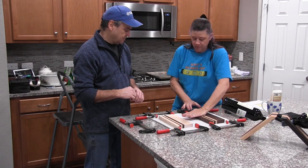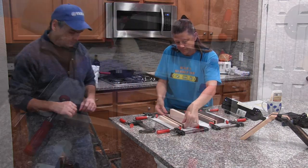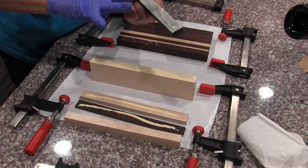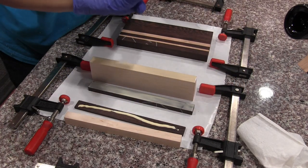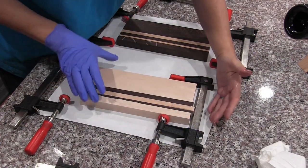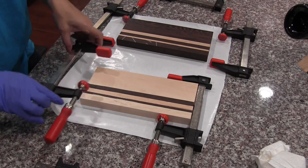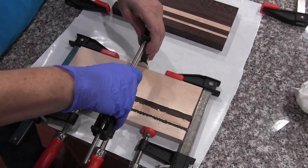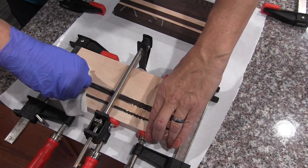The countertop is going to serve as a way to keep everything flush — we're just going to push down as we clamp against the countertop. You want a good edge-to-edge coat, making sure the whole surface has a nice even coat of glue. When you clamp everything, you want it snug but not overly tight so that you don't squeeze out all of the glue. I'm butting the edge of the boards up against the metal to keep them straight, using even pressure with all clamps. Less work later if I clean up the squeeze-out now.